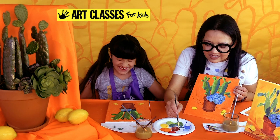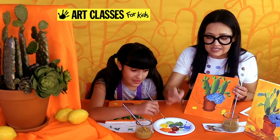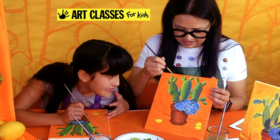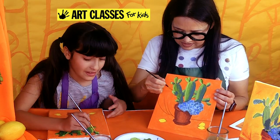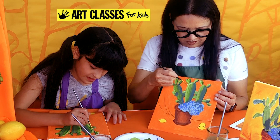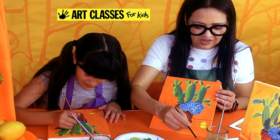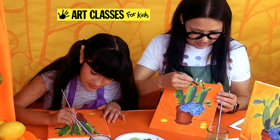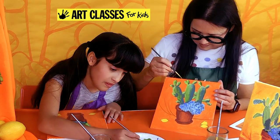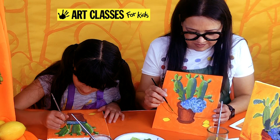Now we're adding highlights. Mix white with light green to get a super light green. Using just the very tip of your brush, add a tiny thin highlight line on the light side of each prickly pear limb — like the spot of light you see on a balloon. You can do it on the top curvy part of the tall limbs too. If it looks too bold or stripey, you can fade it out. Acrylic paints cover each other, so if you do something you want to adjust just go back over it.